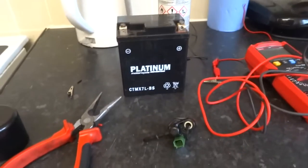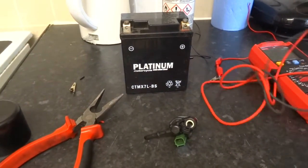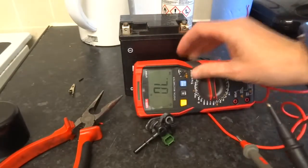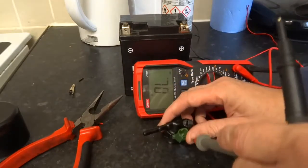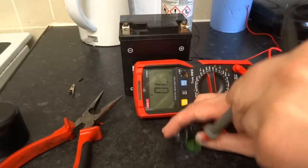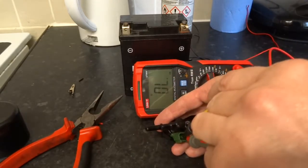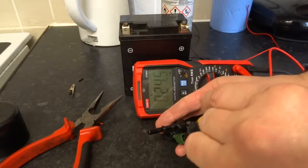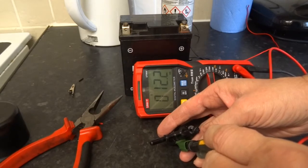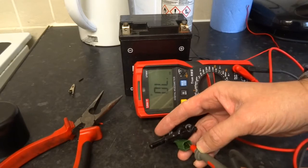I'll show you how to test and clean an injector. This is a Yamaha YZF-R125, so first of all you want to make sure it's worth doing — just test it for continuity. I've got 12 ohms, which is a good reading on an injector coil. So it's worth doing.